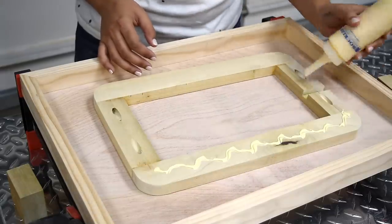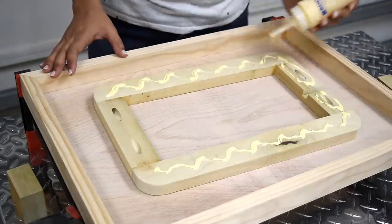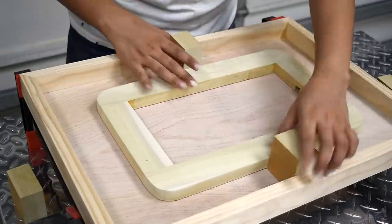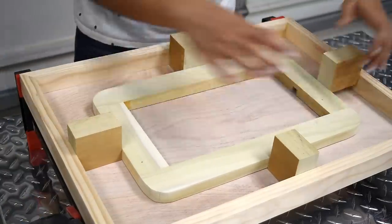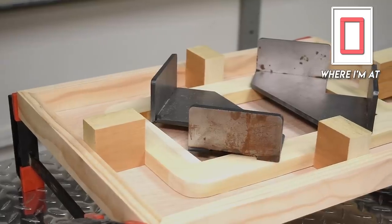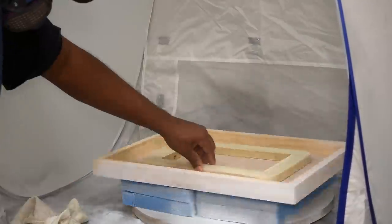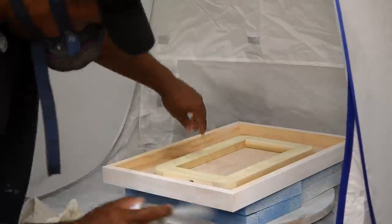Wood glue was added to the smaller frame, then that was placed face down. We took some blocks of wood to center the piece, put those into place, and then placed weight on top of it. I applied two coats of sprayed-on white paint and finished that up with one coat of poly acrylic.